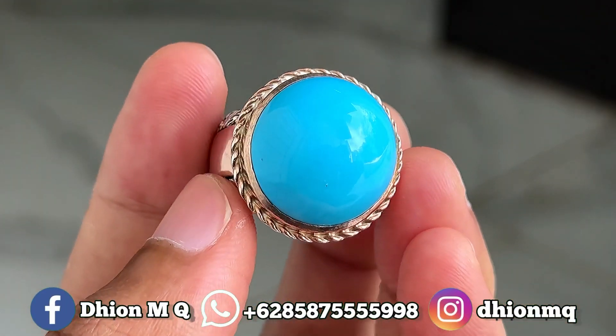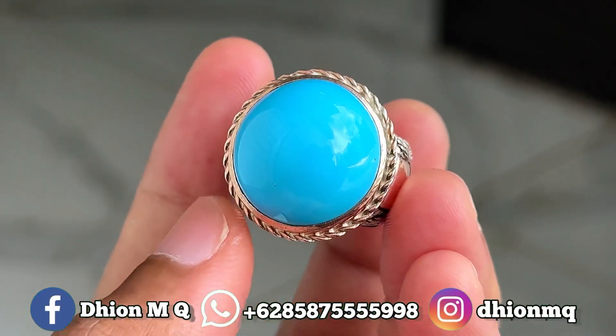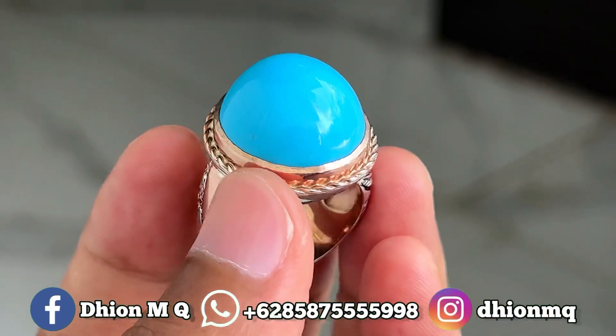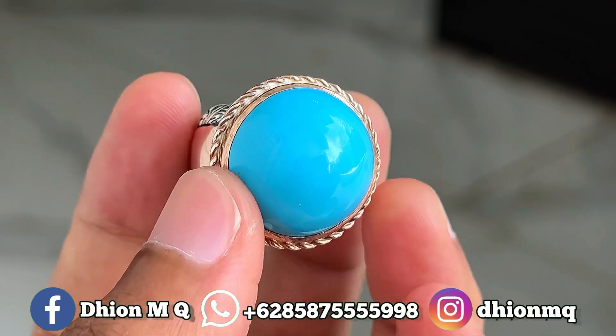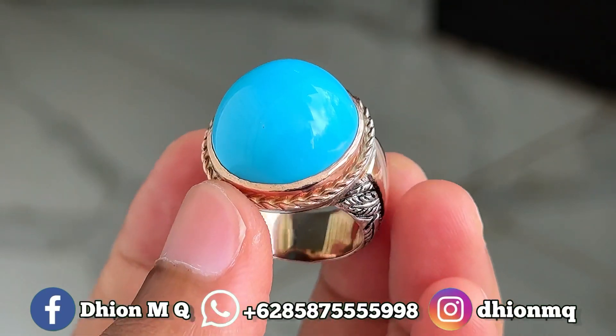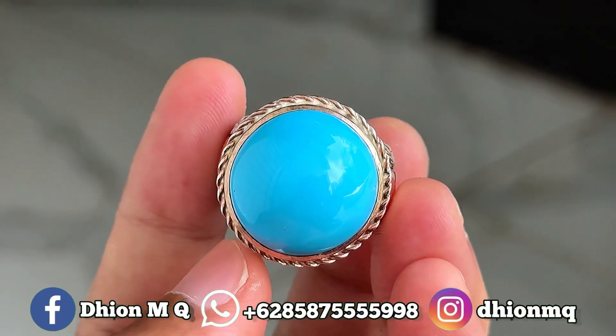Oke kemudian untuk harganya yang ini Rp 2.500.000 ya lur, harganya Rp 2.500.000 dan yang pasti wajib di nego ya. Silahkan bila nantinya anda berminat bisa langsung saja untuk nego-nego santai menghubungi saya lewat WA ya lur. Negonya santai saja lur.